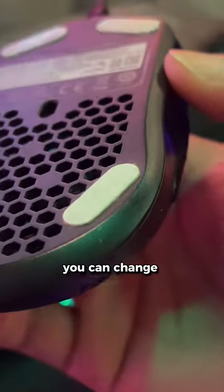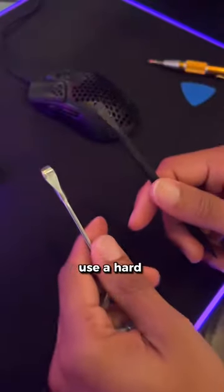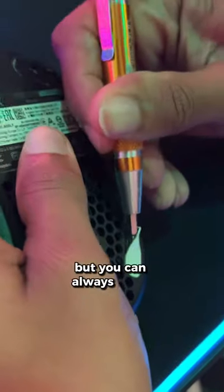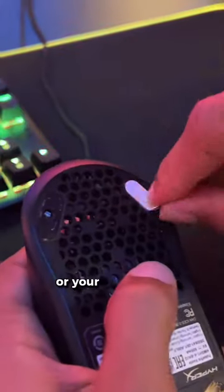Worn out skates on your Haste? You can change them with tools you have lying around. Use a hard plastic tool to not damage your mouse, like a plastic prying tool or guitar pick, but you can always use a flathead screwdriver or your fingers too.